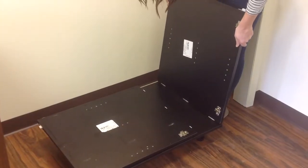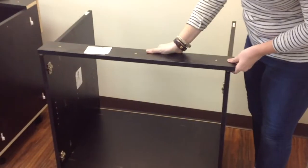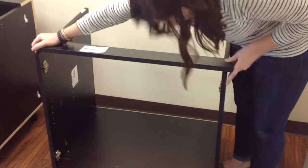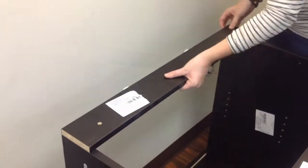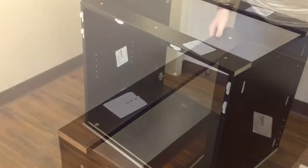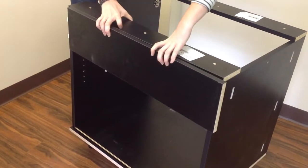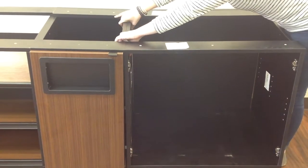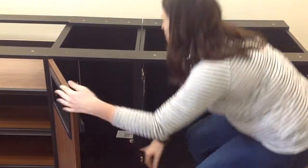The large cabinet begins by adding a right side panel and a left panel that snaps into the bottom panel. Add your front top panel and click it right in, and then your rear top panel. This back nailer will attach to the rear top panel as well as the side panels, and snap them in. With your male clips in place, connect the large cabinet to the waist cabinet at the top, bottom, front, and back.